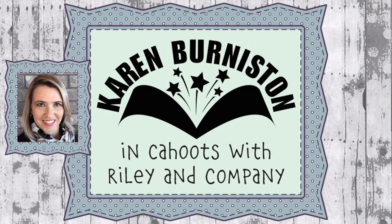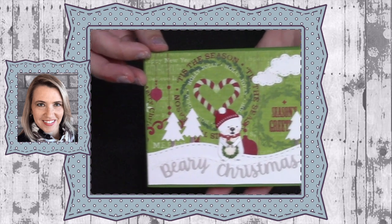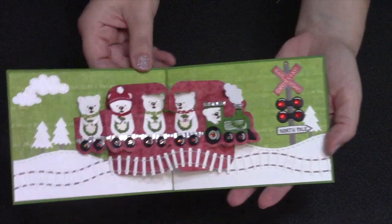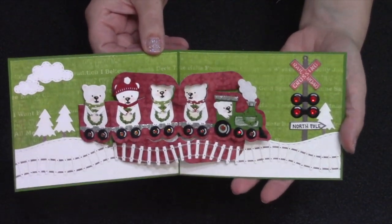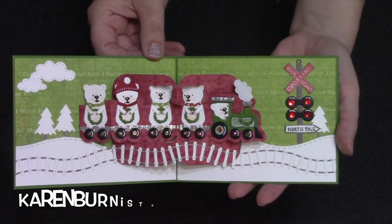Hello, it's Karen Burniston here with my monthly designer challenge video. The theme this month is 'enjoy the ride,' and I challenged the team to use either our rocket pop-up or our train pivot panels for a card of any theme. I decided to go with the train pivot panels for this Berry Christmas card. You can check out all of our die designs at KarenBurniston.com.